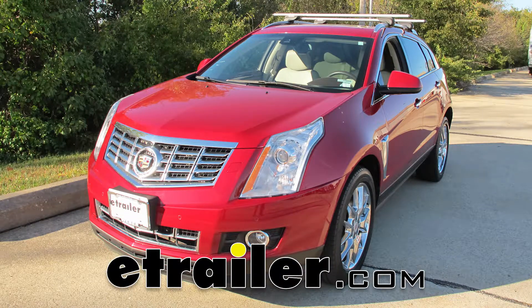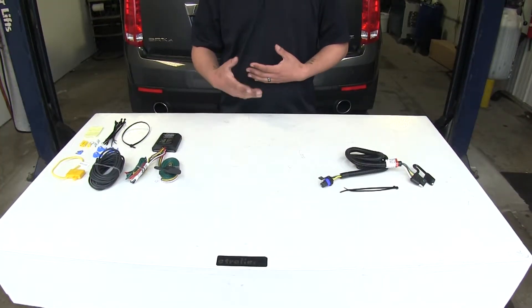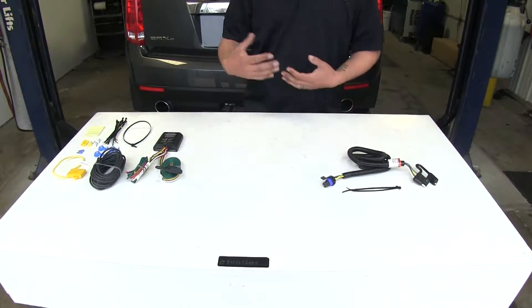Today we're going to be taking a look at the best custom fit vehicle wiring options for your 2014 Cadillac SRX. To determine which wiring harness you're going to need, you're going to need to know if your SRX has the tow package or not.